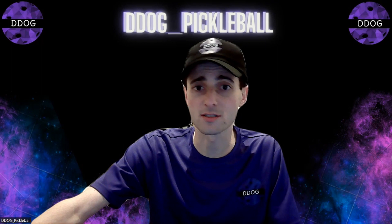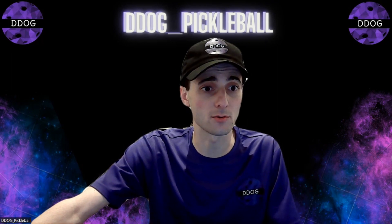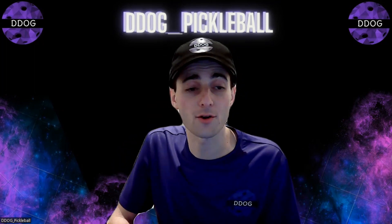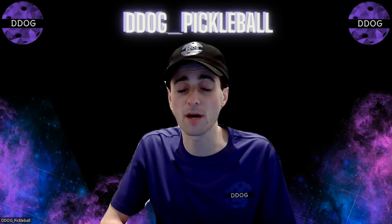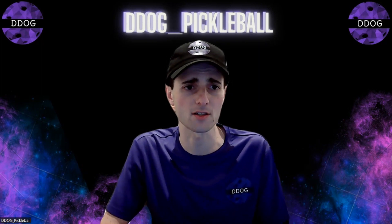Hello pickleballers, it's your boy D-Dog back for another review. Today we are doing the other of the two half kevlar, half carbon fiber Pickleball Apes paddles — the Pro Line Energy.